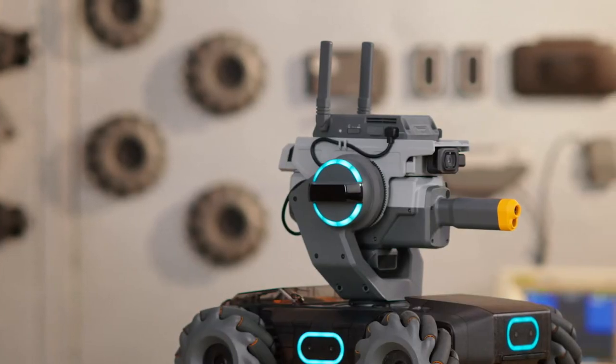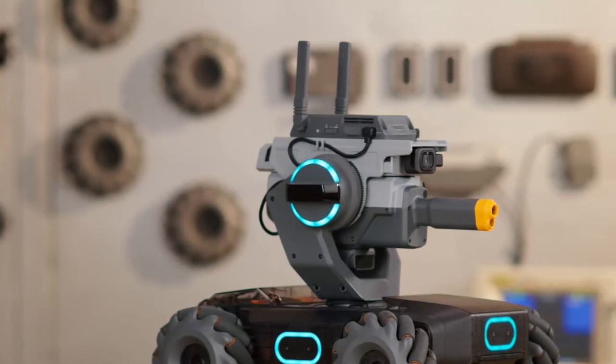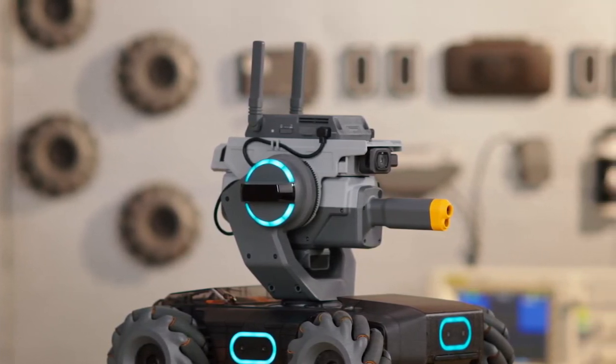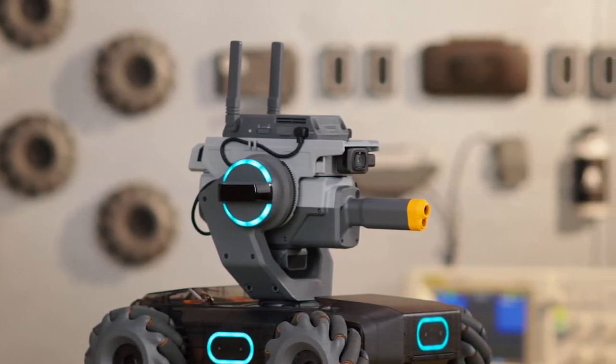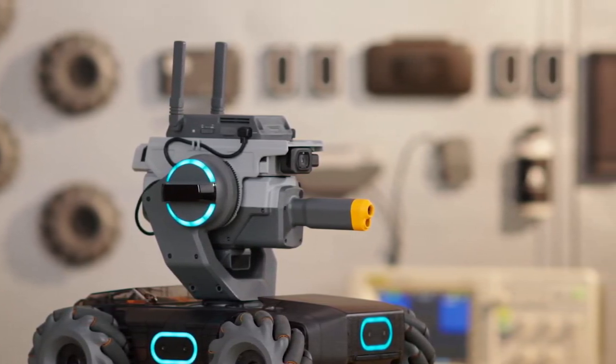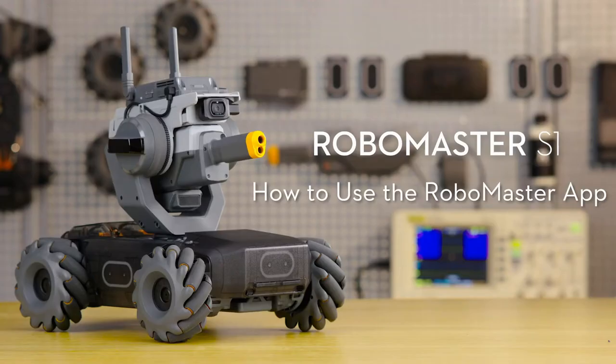The RoboMaster S1 needs to be used with the RoboMaster app. You can use the app to control the S1, engage the S1 in single and multiplayer games, and write programs. The RoboMaster app is available for iOS, Android, and Windows. In this video, we will show you how to use the RoboMaster app.